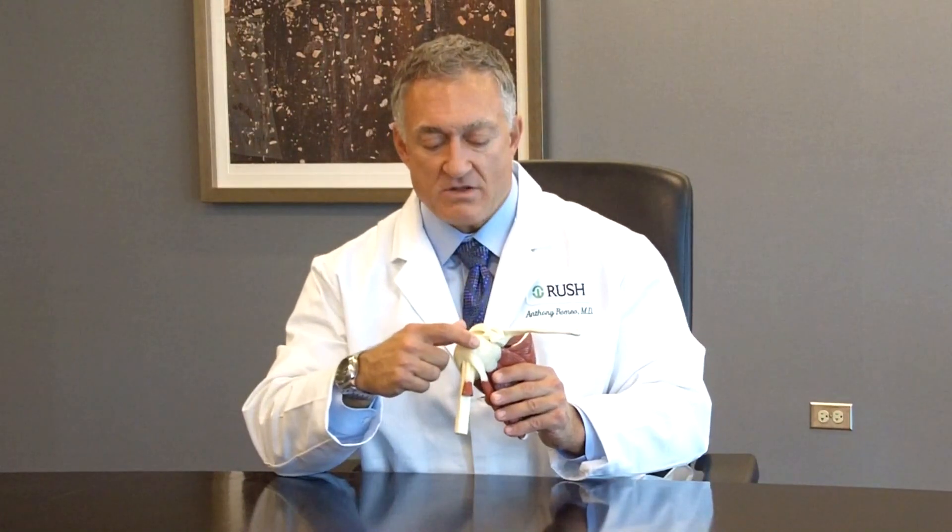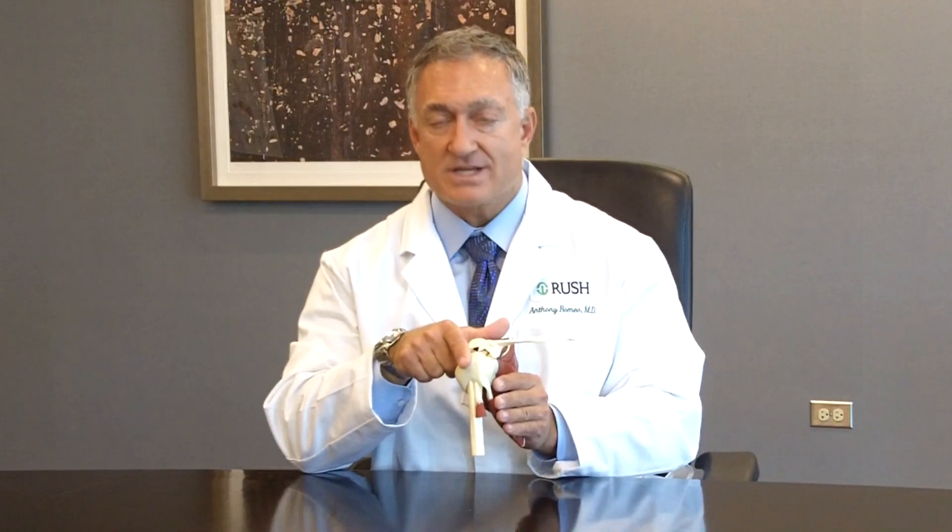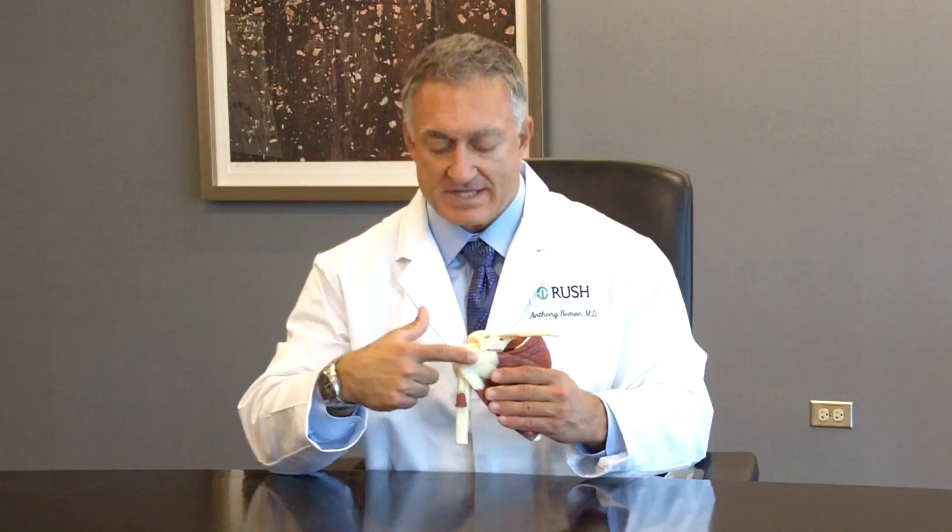One of the tendons that is often overlooked as a source of pain in the front or anterior part of the shoulder is the biceps tendon. The biceps muscle is the large muscle on the front of our arm that we use to flex up the elbow and rotate the forearm. The biceps muscle actually has a tendon that begins inside of the shoulder joint, and that tendon is very closely related to the rotator cuff tendons. The supraspinatus tendon is on the outside or lateral side of where the biceps tendon comes out of the shoulder, and the subscapularis tendon is on the inside. If you have a tear to either the subscapularis tendon or the supraspinatus tendon, it is very likely that the biceps tendon is affected too.